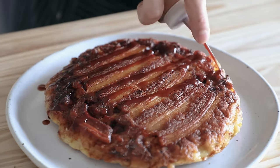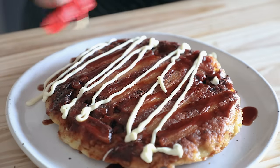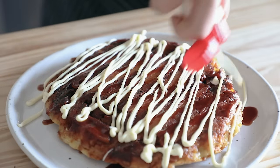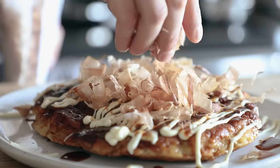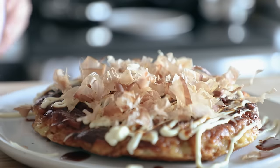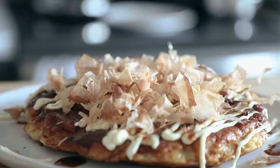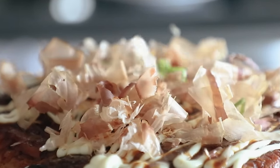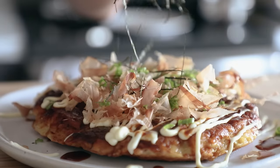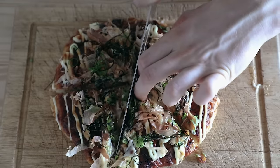Now we're ready to top our okonomiyaki. I like to hit it with a little bit more okonomiyaki sauce because I love that stuff, then a nice generous drizzle of Kewpie mayo — specifically Kewpie, but you can also use regular mayonnaise. Next, add bonito flakes — I'm going to fresh slice mine, but you can also use the bag stuff. It's going to wiggle around like this; that's totally okay, don't be scared. It's definitely dead — it's just the heat from the pancake making the super thin little pieces wiggle from the heat waves. Then a little bit of thin-sliced green onion and very thinly chiffonade nori. At this point, just cut that bad boy up into little slices, almost like a pizza, and you eat it. It's yummy.